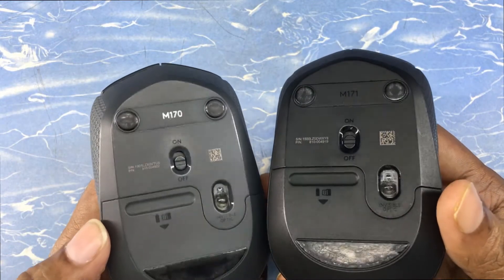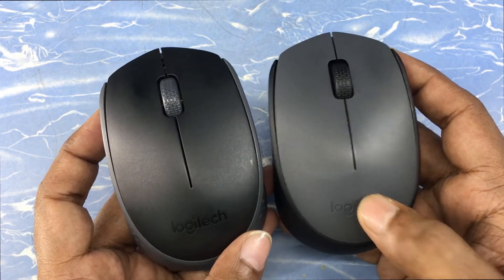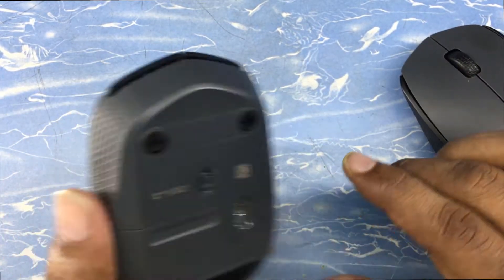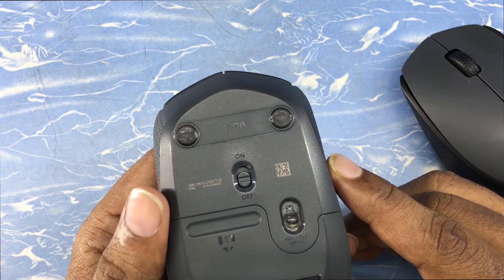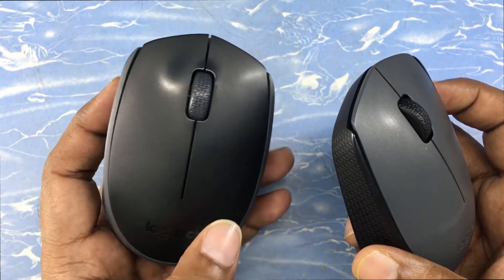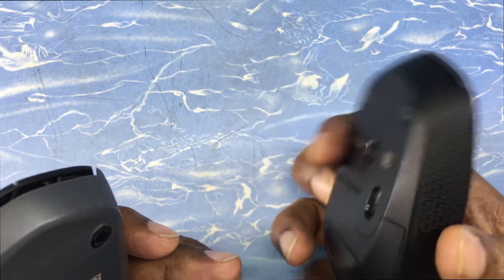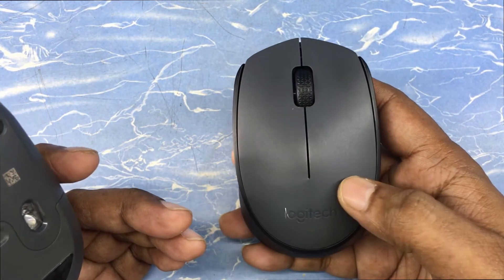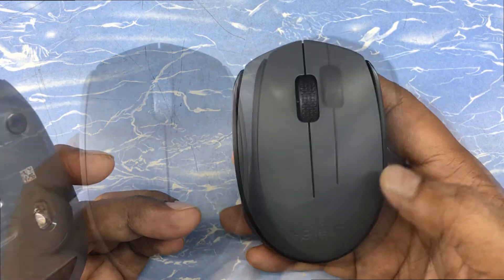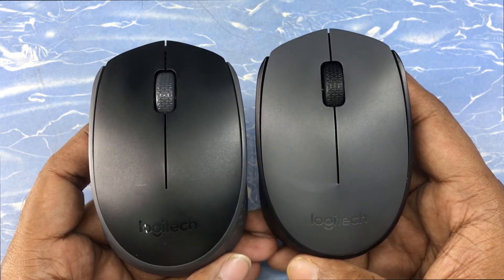The differences are in quality, functionality, and model number. The gray flap one is the Logitech M171 and the black flap one is the Logitech M170. The M170 comes only with a black flap, but the M171 comes with different flap colors — gray, red, blue, black, etc.